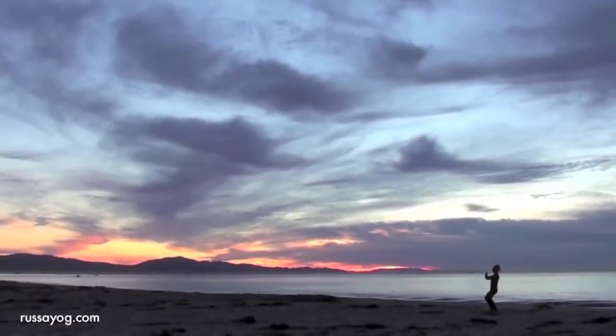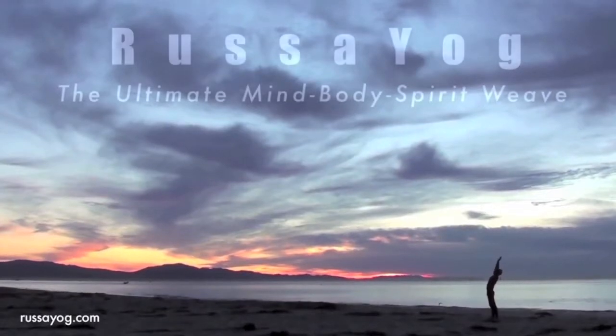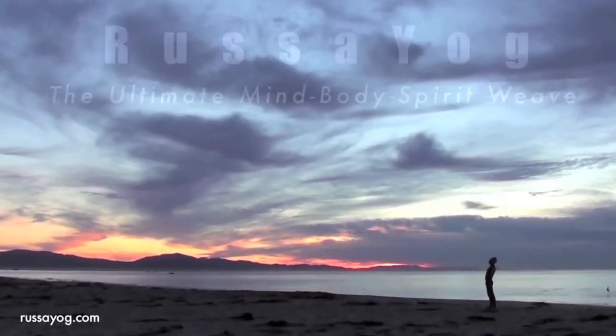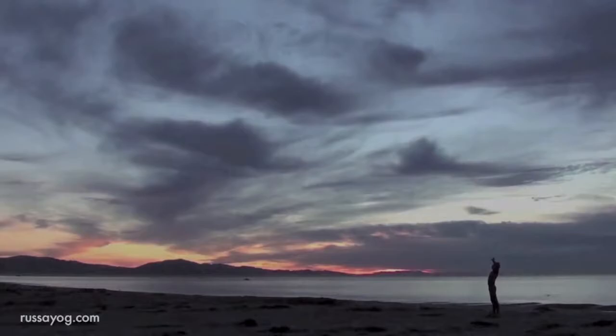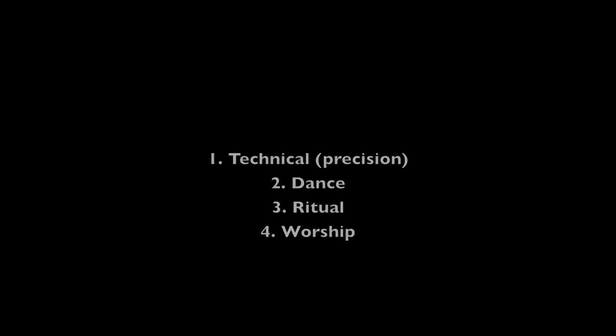Welcome to Rasa Yoga's YouTube channel. Every pranayama, kriya, and asana in Rasa Yoga are done at four levels: the technical or precision, the dance, the ritual, and the worship.